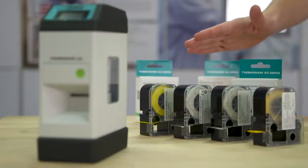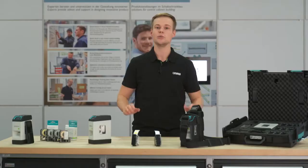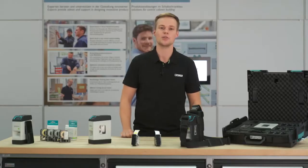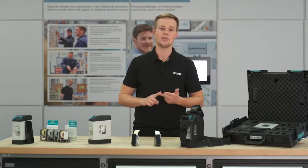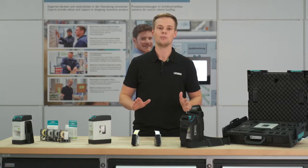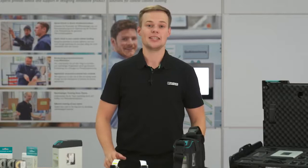Combined with the appropriate marking materials in functional cassette format, Thermomark Go is an efficient marking system which enables you to print identification solutions flexibly at any time — cable, device, or terminal marking. The huge material range of Thermomark Go offers suitable solutions for nearly every application.